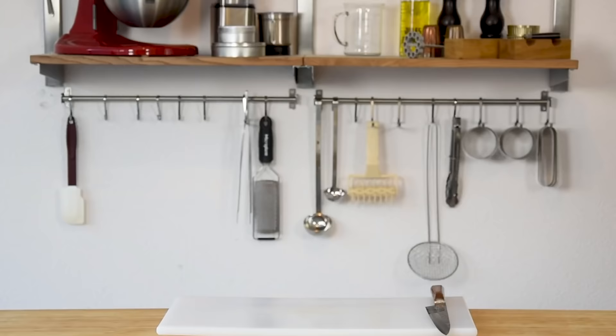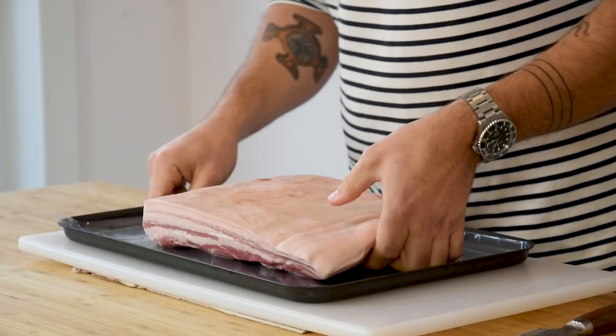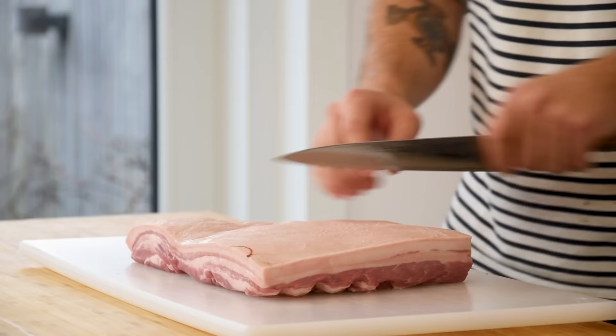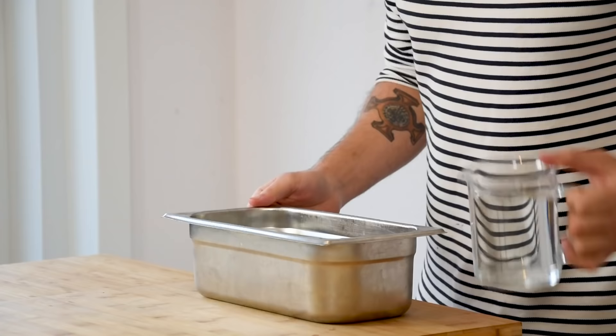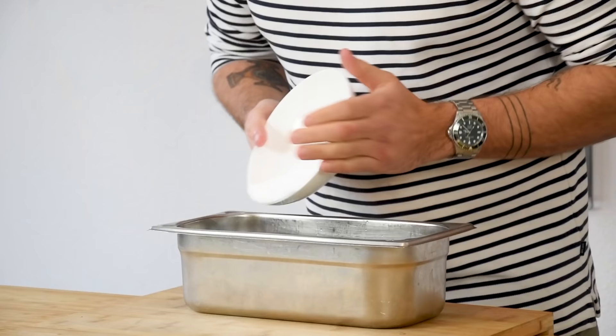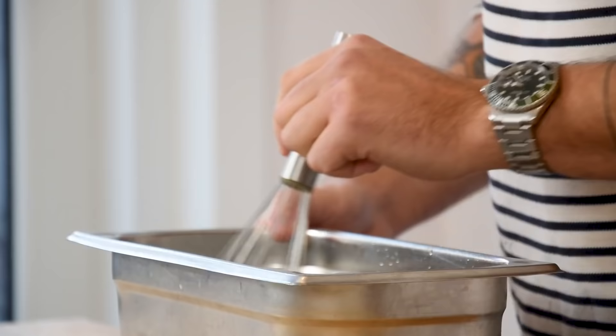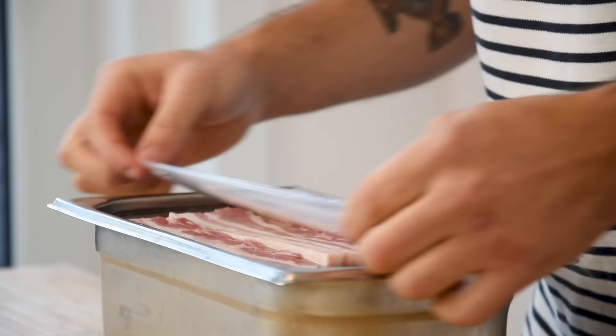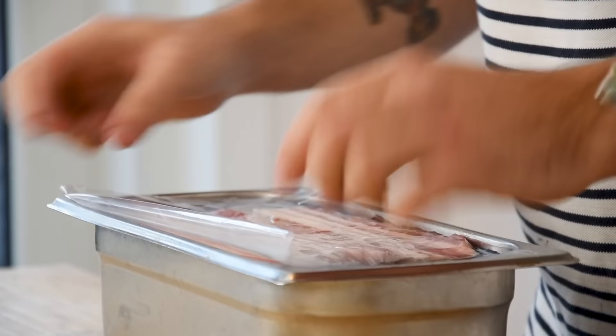First off, quality is really important. You want a nice fat marbling and a good balance between meat and fat. Secondly, the rind or skin needs to be attached — this is the part that will get super crispy and you won't be able to do that if it's already removed. The pork belly I'm using is around 2 kilograms, enough to serve 15 guests. Begin by cutting it in half. Then pour 2 liters of water into a container and add 100 grams of curing salt. Mix this well until it's completely dissolved, then add your pork belly and make sure it's completely submerged.